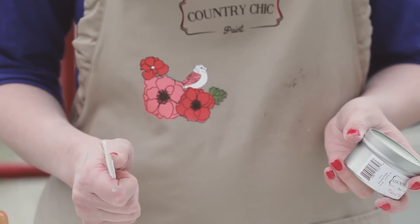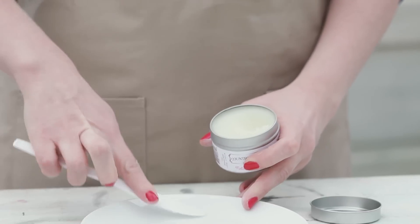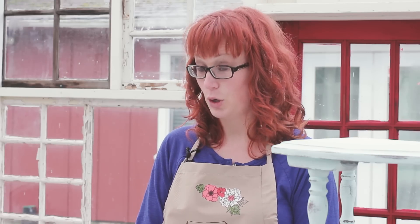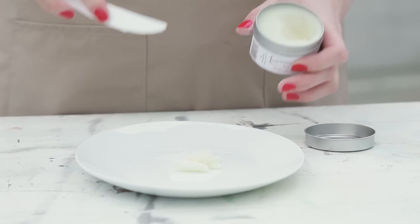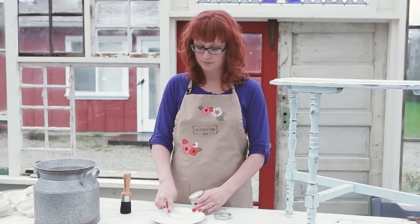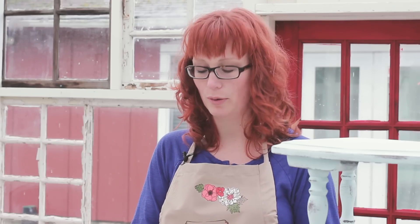What you will do is scoop some of the wax into a microwave safe dish. See where this is going? Yes, we're going to use the microwave to soften our wax slightly before using it. That's about as much as we need — probably more than what we need.